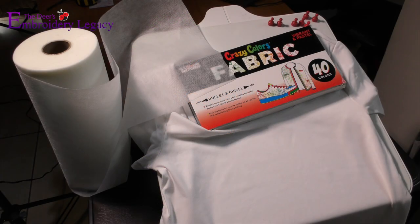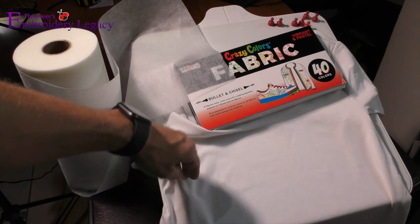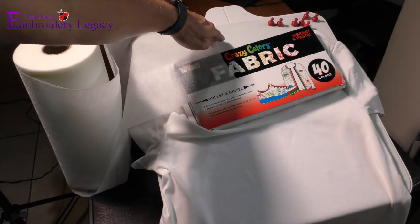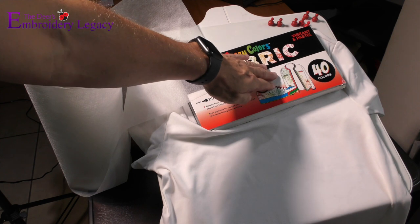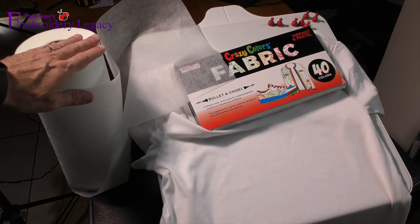For this month's project we're going to need a t-shirt. We're going to be using our echidna hooping station to make the hooping process a lot easier. We're also going to be using fabric markers — you can use the fabric markers of your choice — and no-show mesh stabilizer.